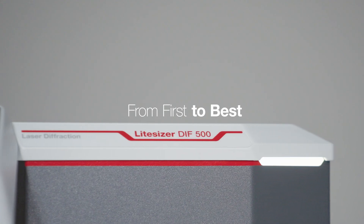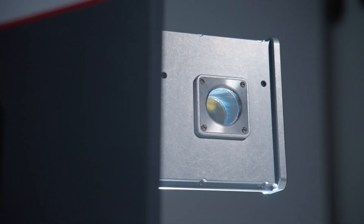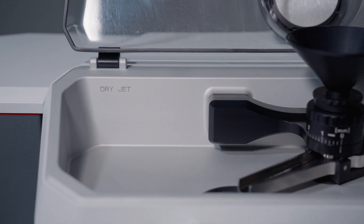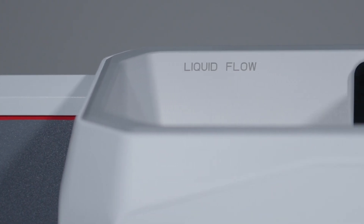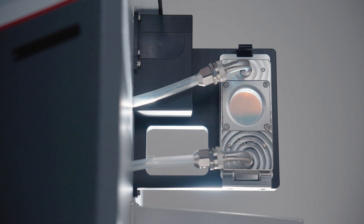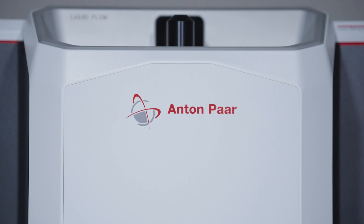Almost 60 years of laser diffraction expertise drive this tried and tested particle sizer. A new, more sophisticated instrument that delivers even better results. Light Sizer DIF series with a range from 0.01 micrometers to 3.5 millimeters.